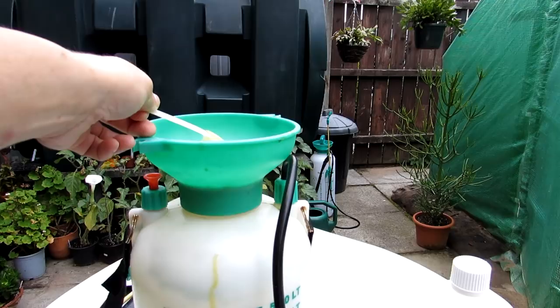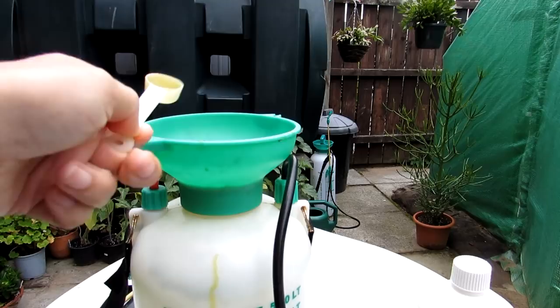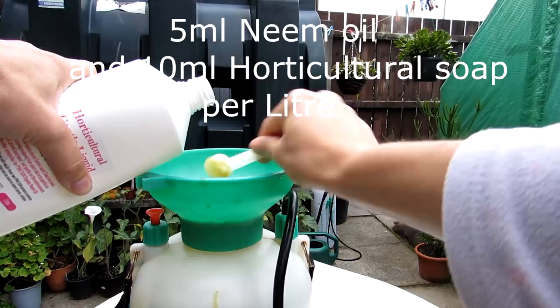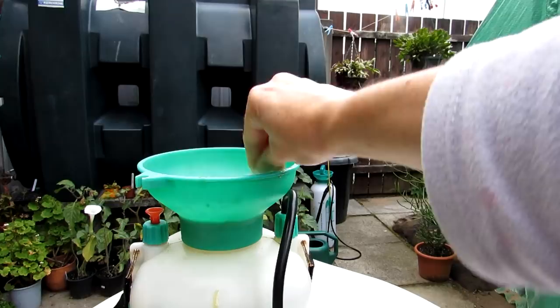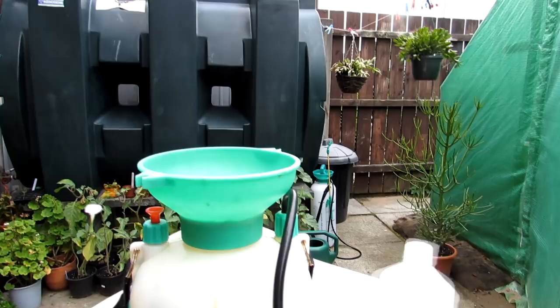With every litre of water you use five millilitres of neem, so I've used five measures here for five litres. Once you've made the mixture up it only keeps for up to eight hours, so the quicker you use it the better. Now for the horticultural soap it's double the amount — ten millilitres per litre — so that's ten measures for five litres. Remember, I'm telling you the measurements for the Pink Sun brand; you might have a different brand with completely different ratios.